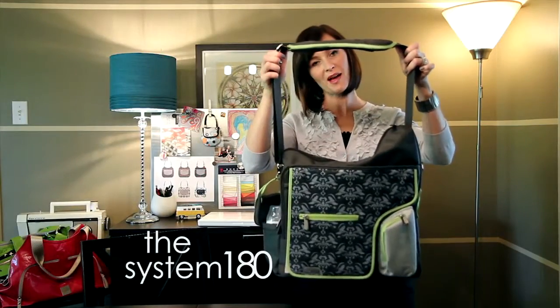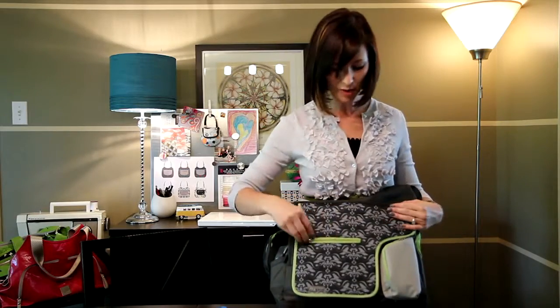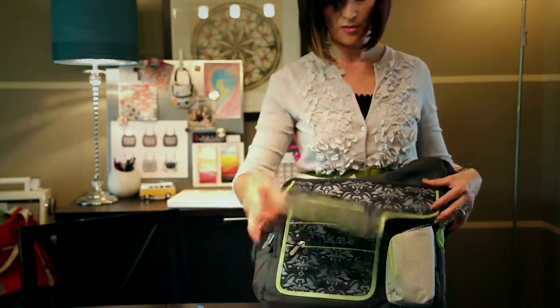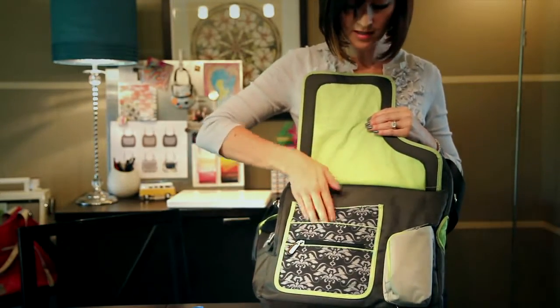This is our System 180 bag. It's got a place for everything. On the front we've got a small zipper pocket and then we've got a large pocket here that's great for a phone or camera. There's a magnetic flap that opens. Underneath is this wallet organizer with three different pockets, credit card organizer.